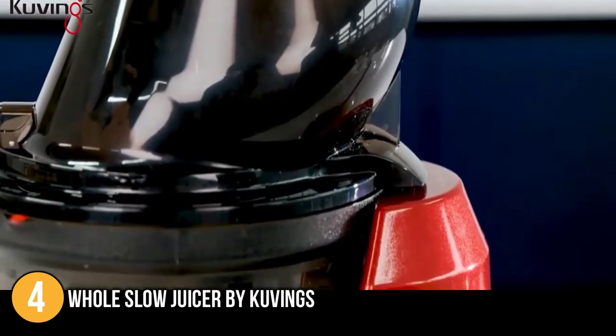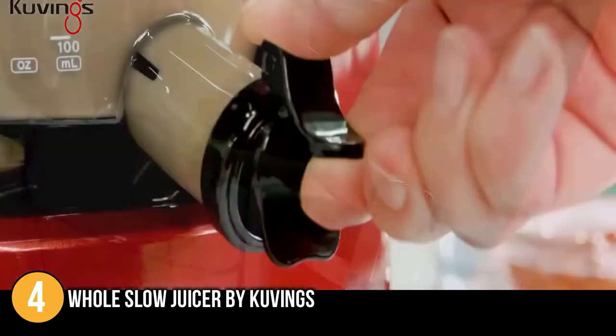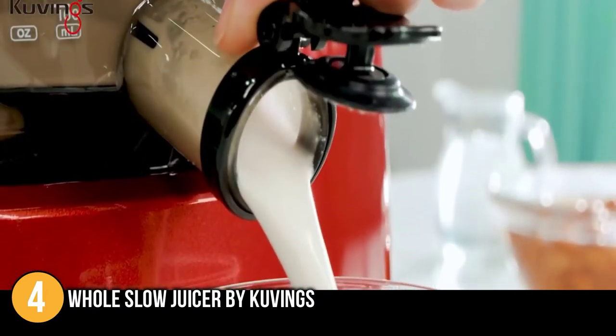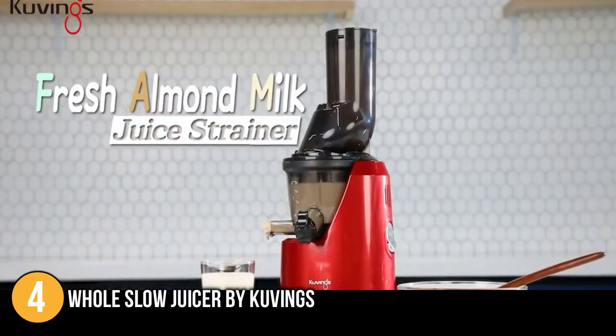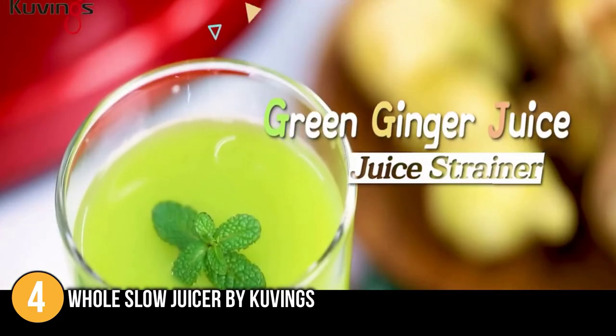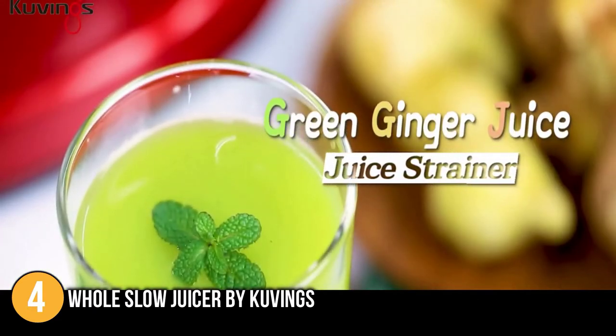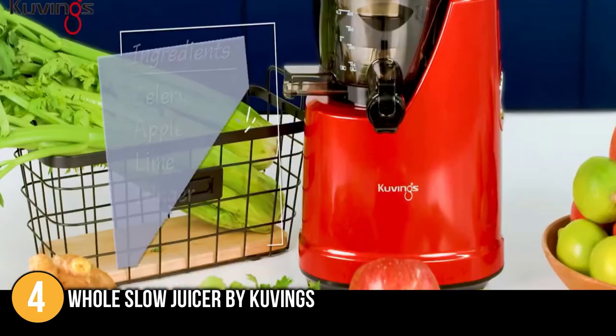The only area where the machine had slightly lower results was in the sound department. The power and the width of the tube does impact the sound, which we judged to be relatively loud. One of the main reasons this juicer made it to number four is the versatility of the machine — it can make everything from simple fruit juices to smoothies, baby food, nut milk, and sorbets.